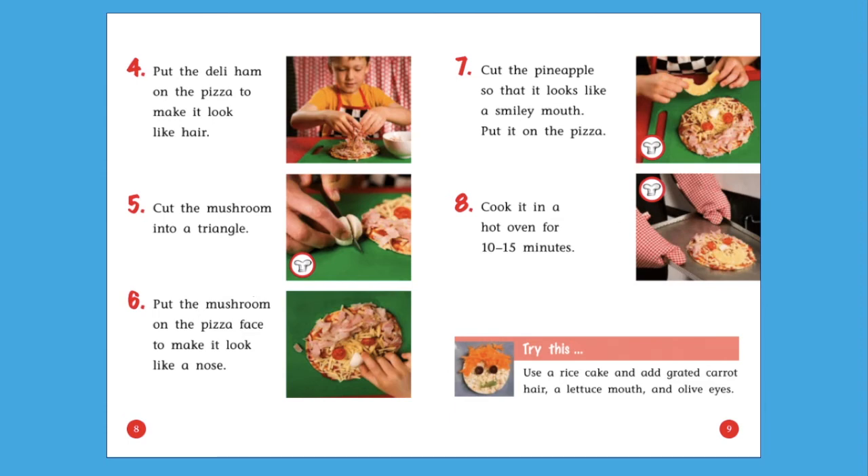There is one more part on this recipe called 'Try this.' Use a rice cake and add grated carrot hair, a lettuce mouth, and olive eyes. Sometimes a recipe will give you other ideas so you can make the recipe a different way.